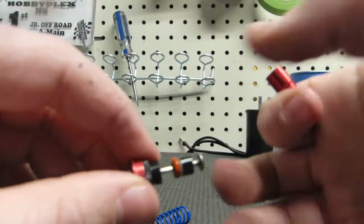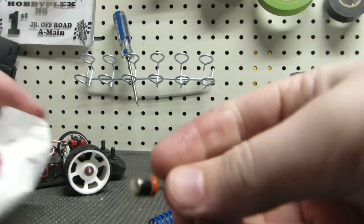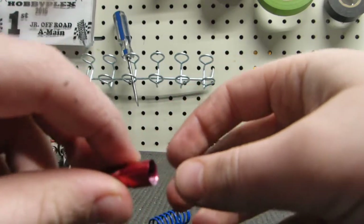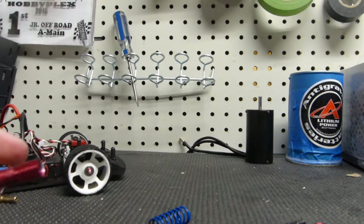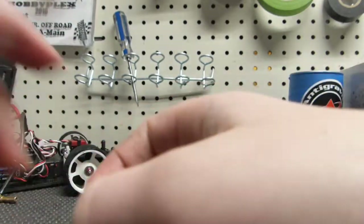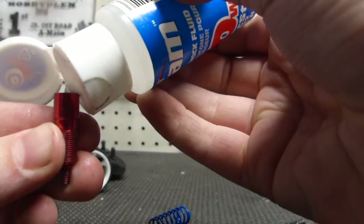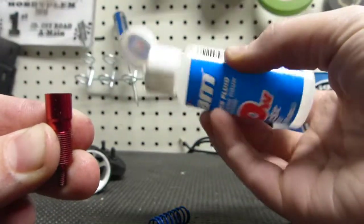Now we don't want to spray too much brake cleaner, but you do want to spray brake clean on this O-ring. There's not much oil in my shock anyway, so I'm going to go ahead and spray brake cleaner into this to get all the dirty old oil out. Now that we've got that all clean, it's time to start reassembling the shock. I'm going to use 30-weight oil for this shock. Go ahead and dump it in there. You don't have to fill it too much, because remember, we will be bleeding out the excess oil.